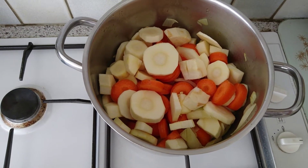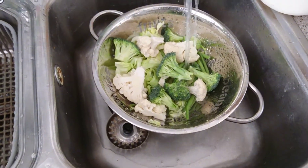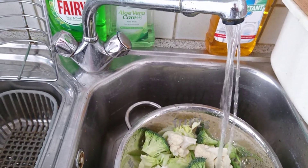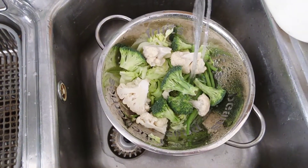Carrots, parsnips, and onion sweating away in the pan. Over here, the remaining ingredients — cauliflower, green beans, and broccoli — are getting a very good rinse prior to joining the rest of the ingredients in the soup.